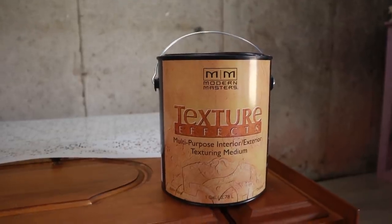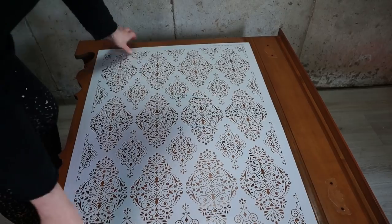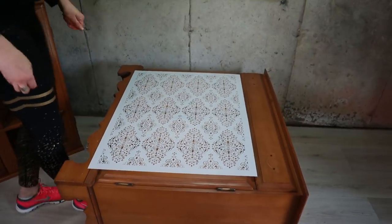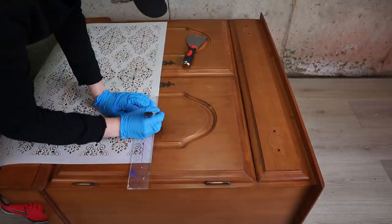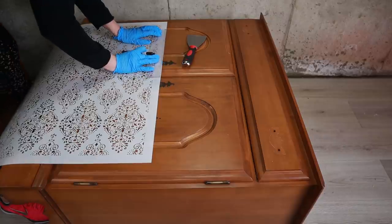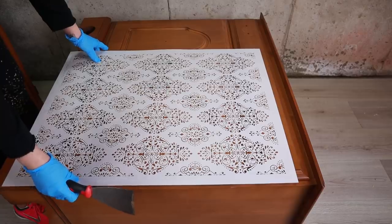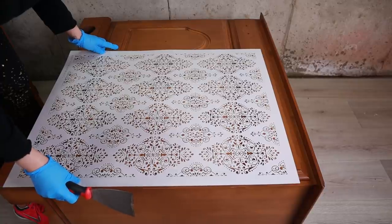I'm using Modern Masters Texture Effect for my raised stencil. I did end up measuring a little and adding a dot to the middle of the door to have a center point. Then I centered my stencil on the door and taped it in place.